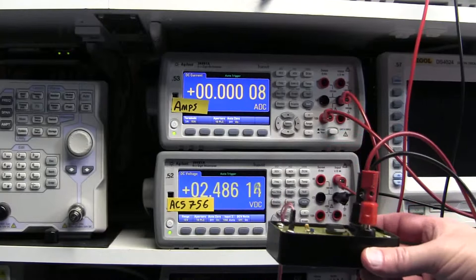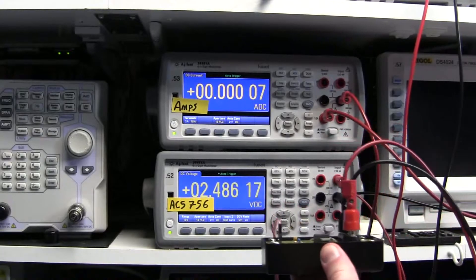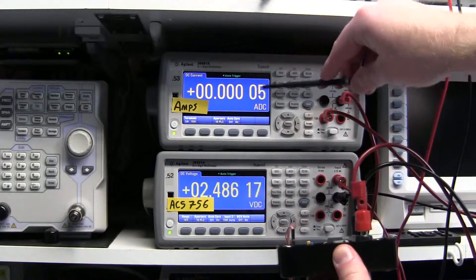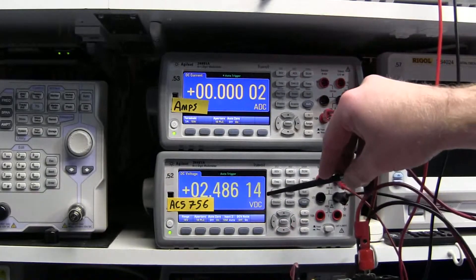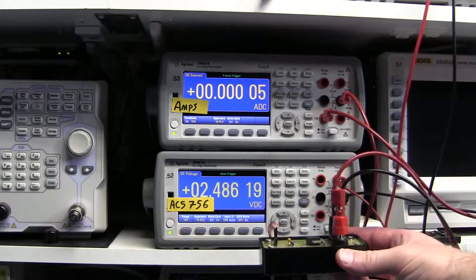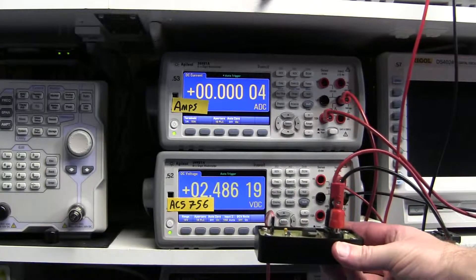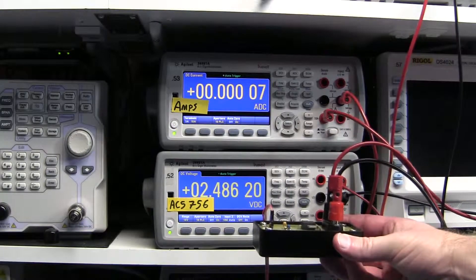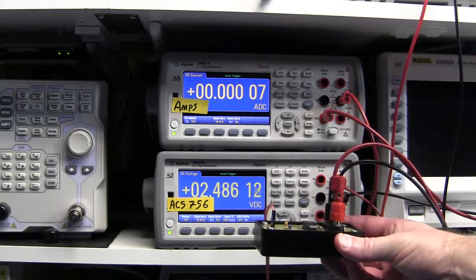For the first test, we're going to try out the ACS-756 with no current running through it. This meter will measure the amperage and this one measures the output of the ACS-756. So currently, with it in a reasonably steady position,